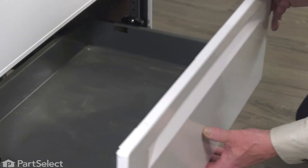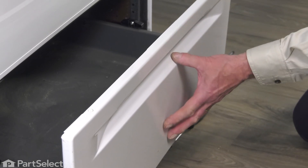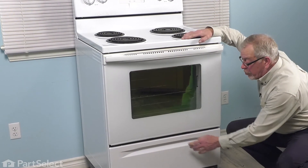Then you can just push the back of that drawer to depress that spring clip. Do the same for both sides. Just verify that the drawer slides easily, then slide the drawer closed and our repair is complete.